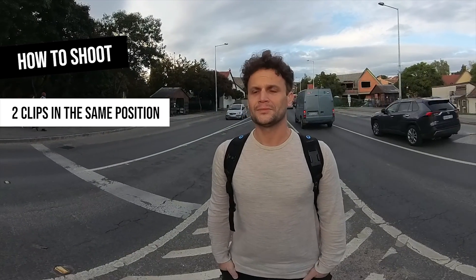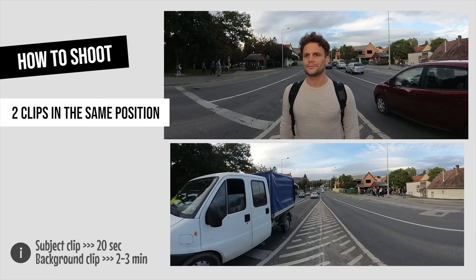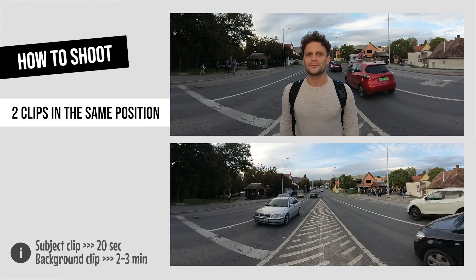It's a so-called double exposure timelapse video, which means we have to record two different shots on the same location without moving the camera from its exact position. The first one is a 20-second shot with the talent standing on the spot, and the other is an empty shot of the background without the talent.